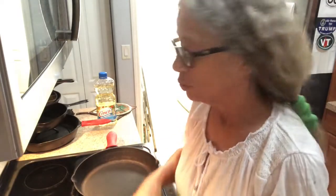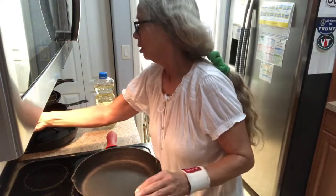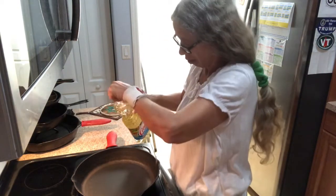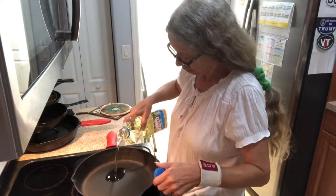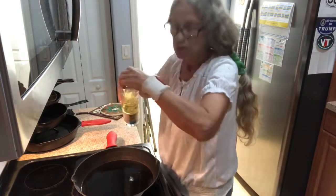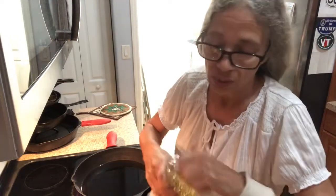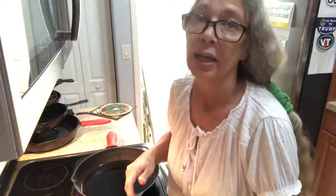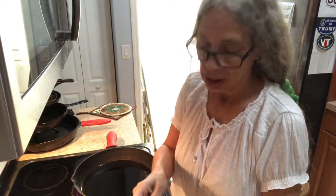Now you're going to heat up your oil. You probably want it about one-eighth inch high in your fry pan. Let that heat up and I'll be back.